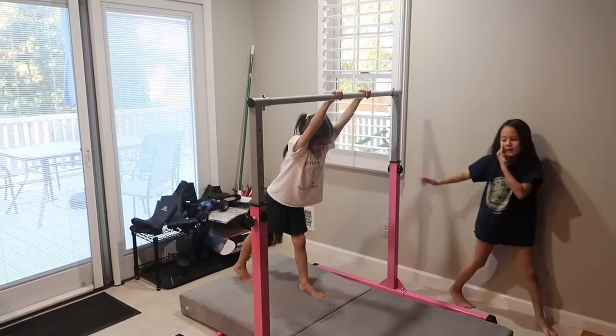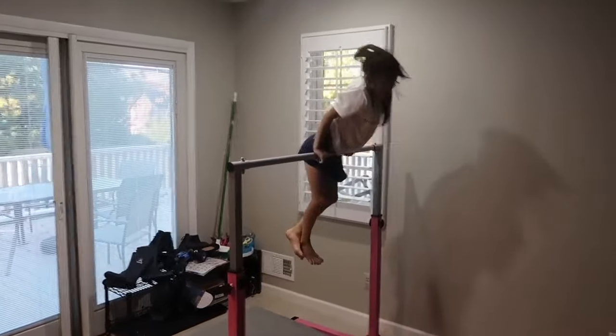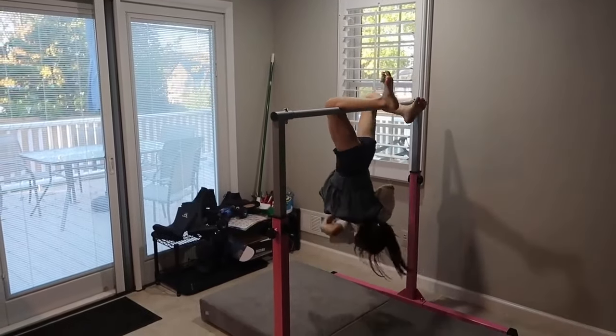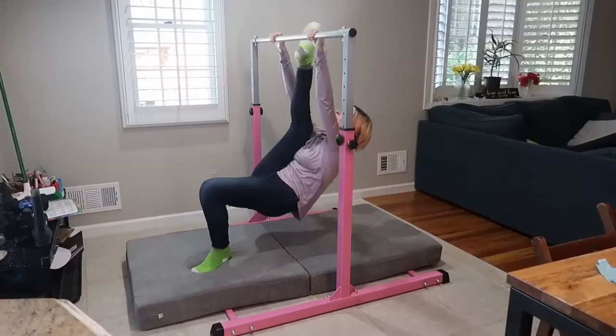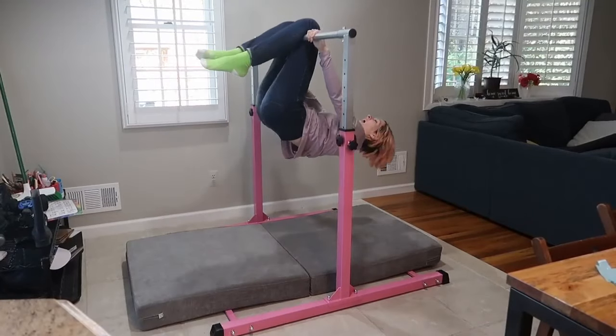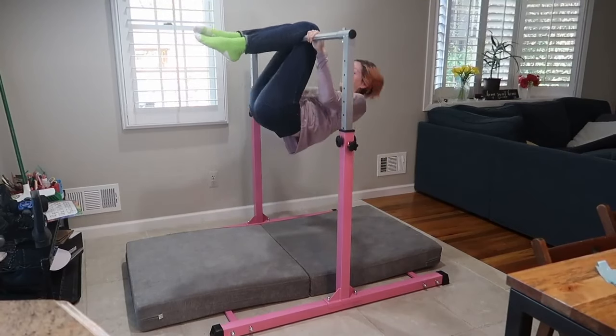Let's see Mia, my other 7 year old. She likes to hang. I love this thing. We are loving this bar. Whether you have a little gymnast at home or just want your kids to release some energy and get some exercise, this is awesome.